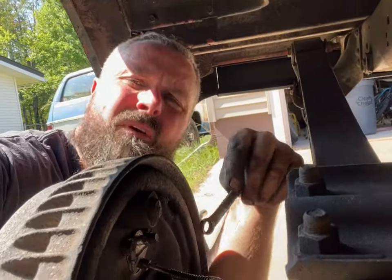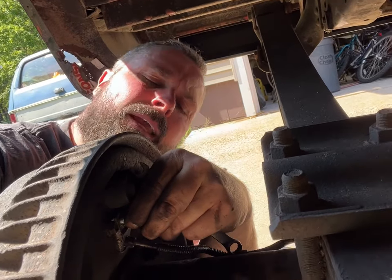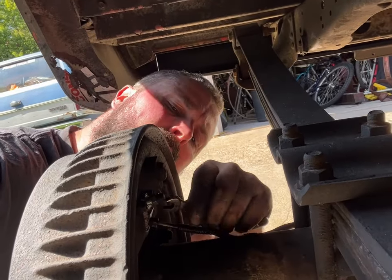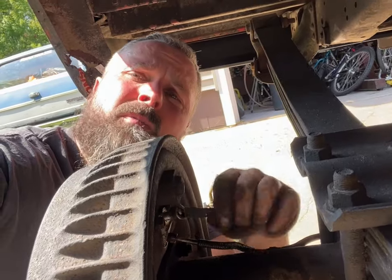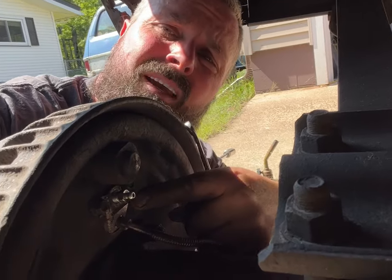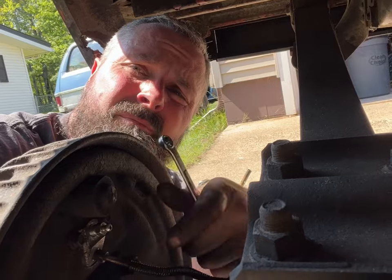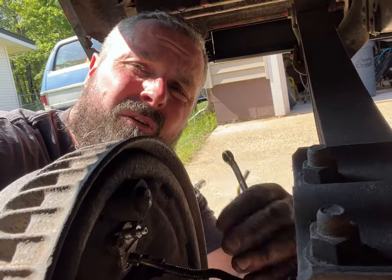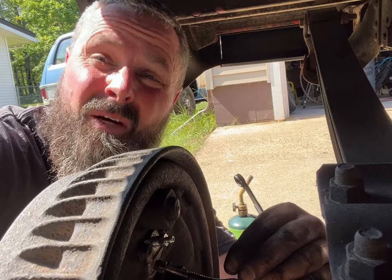We went and filled the reservoir up because it was low, and now we're going to bleed our brakes. I'm going to pop the bleeder cover off and crack it open — we're going to let it gravity bleed. Just open it up, watch the bubbles go, and when it stops bubbling and it's all fluid, it's bled — tighten it, all good. Start with the furthest one away, which is this one, then go to the other one. That's how you do the gravity bleed.